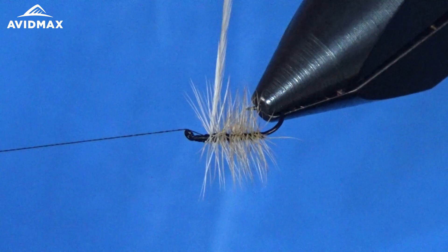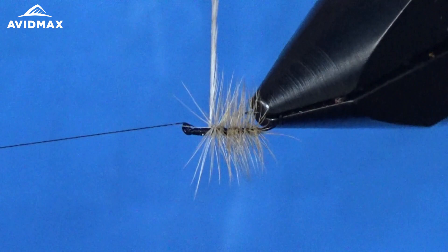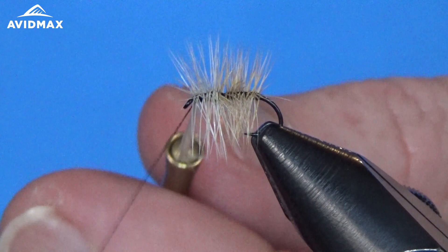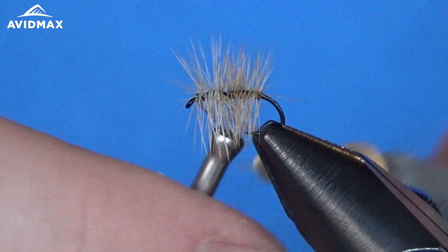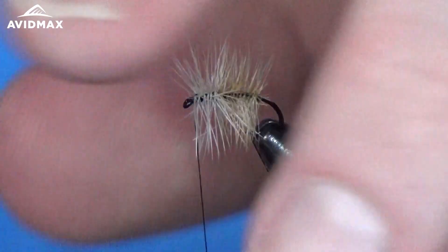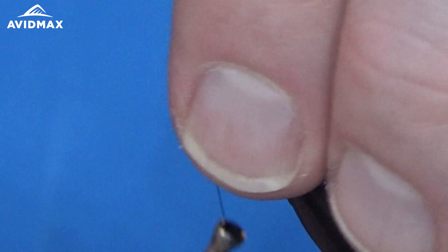We'll just do the same thing with touching palmer wraps, overlapping just right next to each other. If you keep a nice flat thread base it makes things a little bit easier as you're wrapping forward. Work right on up to that hook eye, then capture off this hackle as well. Clip out the excess material and trim out some of those barbels that maybe flared the ways you don't want them to. Kind of build up a slight thread head — not too big, just a little tiny one — and finish with our whip finish.